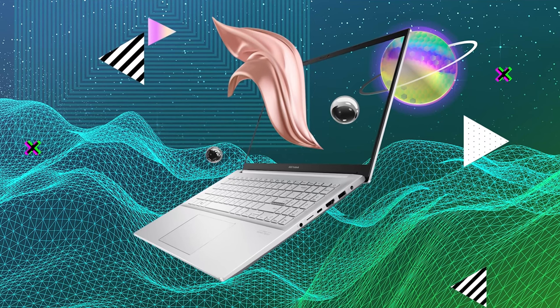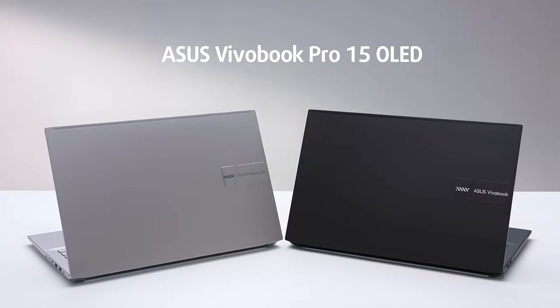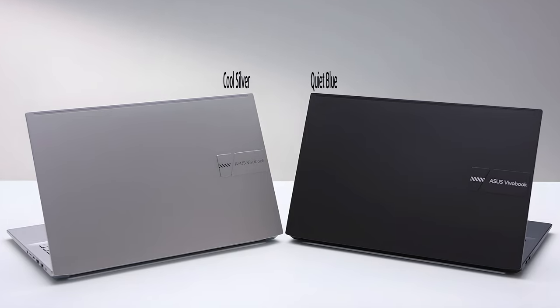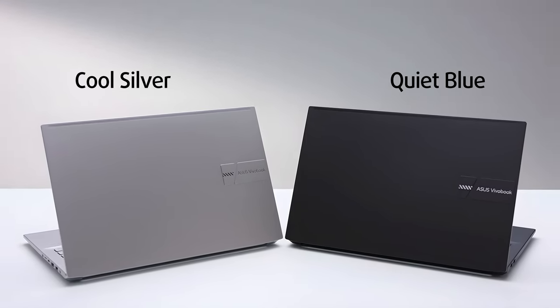It comes with a special display, but before we go there, let's take a look at the design. Typically for a Vivobook, you get a choice of color. This time, the options include a blue and silver outfit, both of which look stunning.